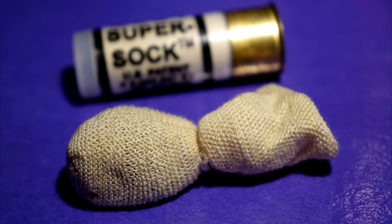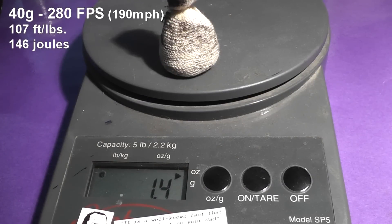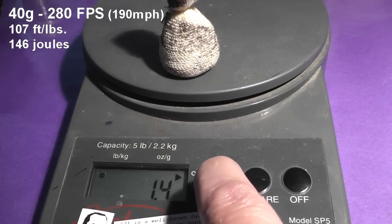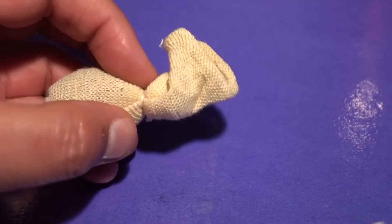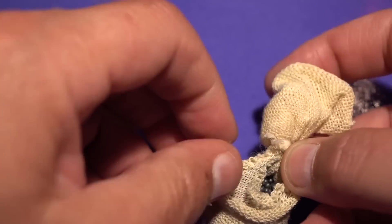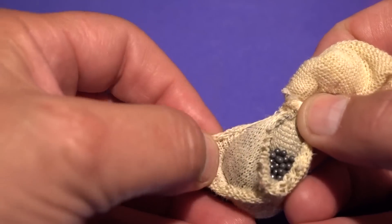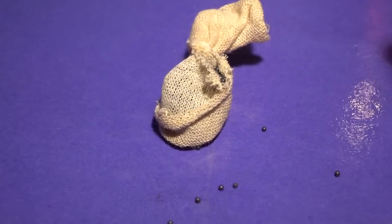This is the beanbag. It's pretty big and it's surprising they can stuff all that into a 12 gauge shell. It weighs in at 40 grams but the velocity is only 280 feet per second. It's made up of a double layer Kevlar sock and inside is number 9 or number 10 lead shot. There are no other buffers or anything like that inside.